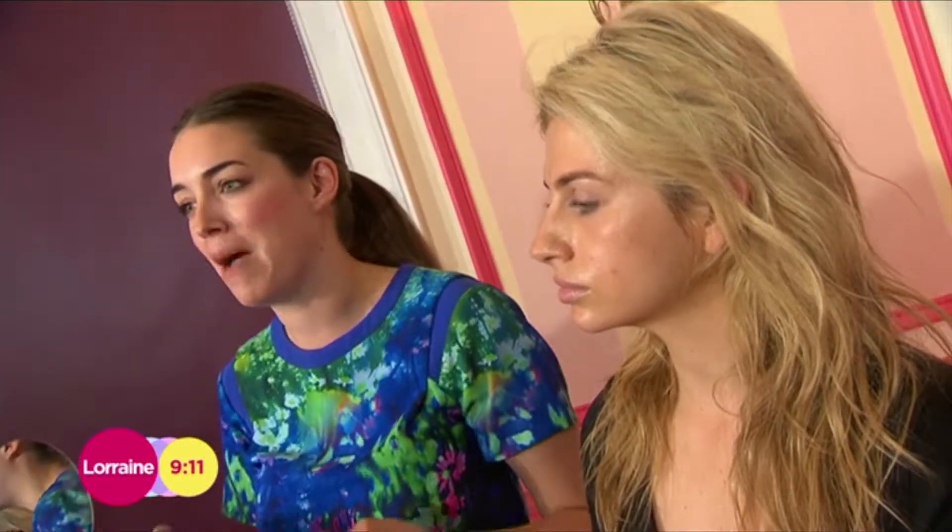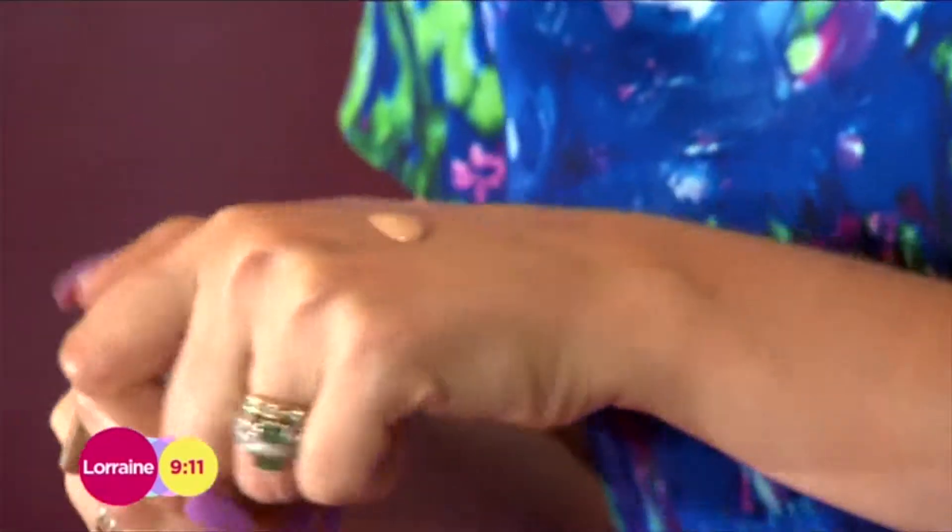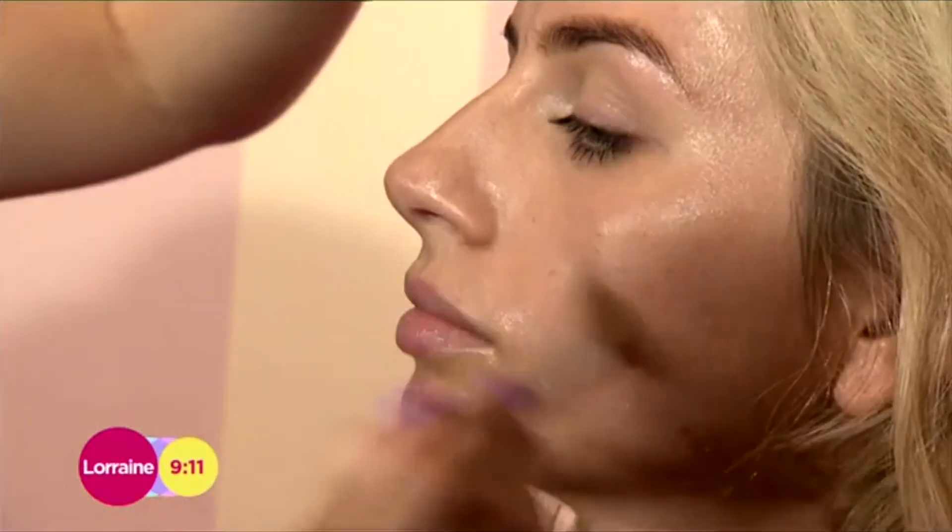Now ladies, we all have problem areas. Do not get a heavy foundation and apply it all over the face to cover those areas. What you should do is take a beautiful, lightweight, liquid foundation, start from the centre of the face and buff it in, and then we're going to use a concealer to cover those problem areas.